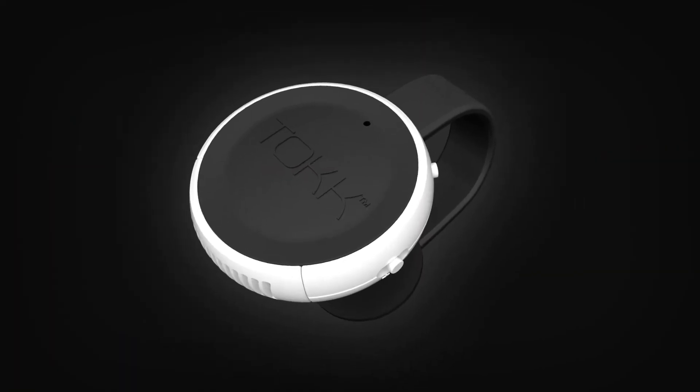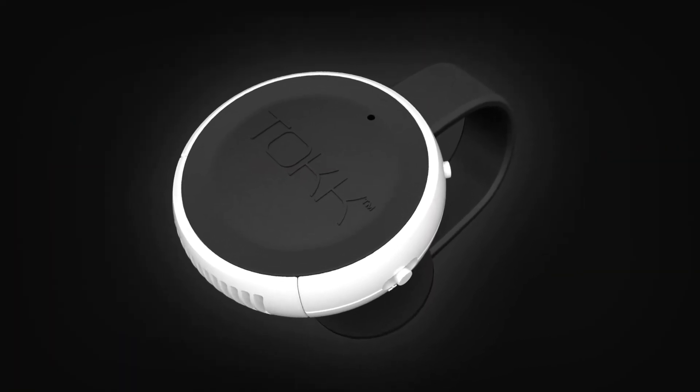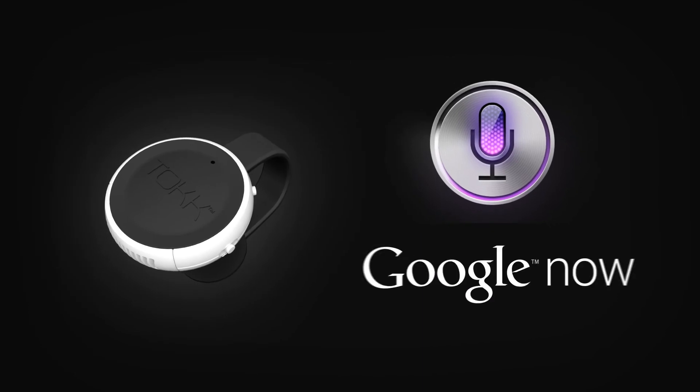With TOK's multi-function button, you can also activate smart voice control or ask Siri or Google Now anything.